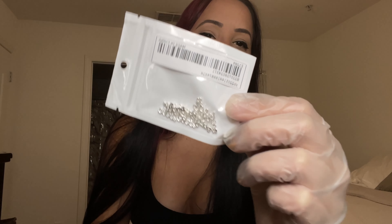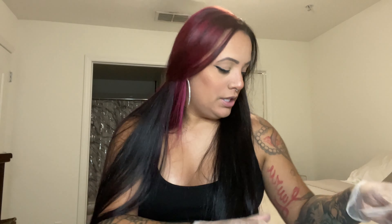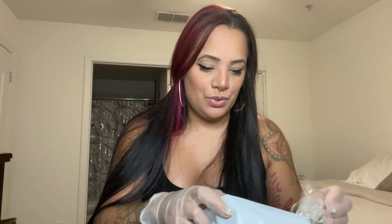These are just some silver 'love' charms with a heart as the O. I got these just to have them — eventually Valentine's Day is gonna come and I can use them for that.